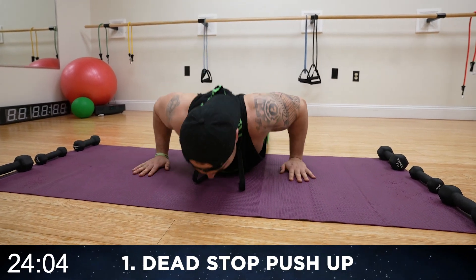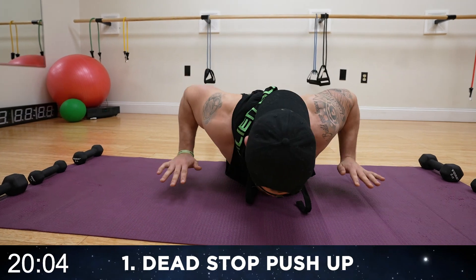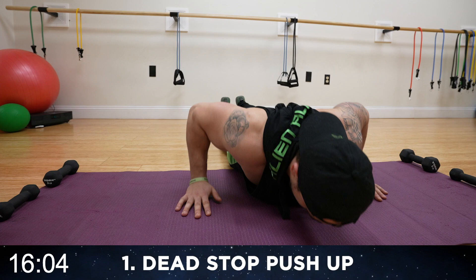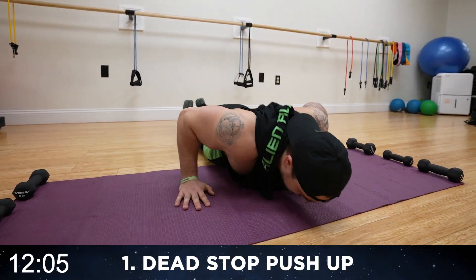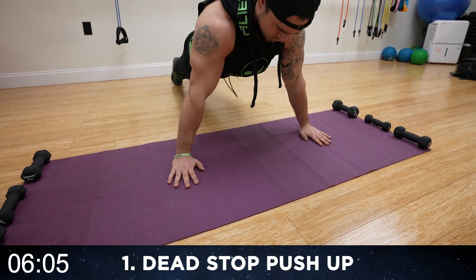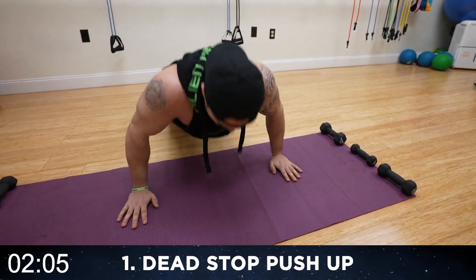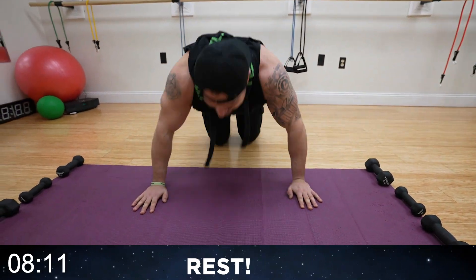Half time — get more reps than me, aliens. You are so much better than you think. No limits. Push it, all the way up. Three more seconds.